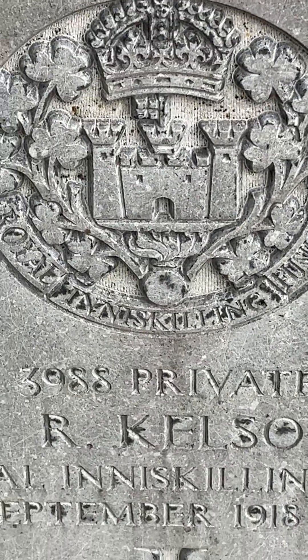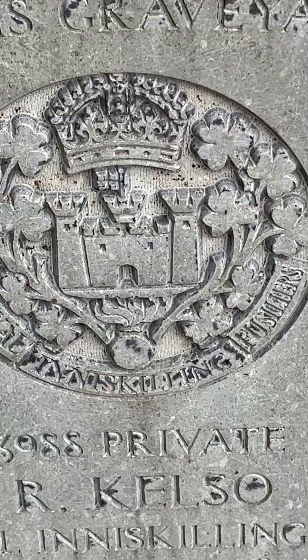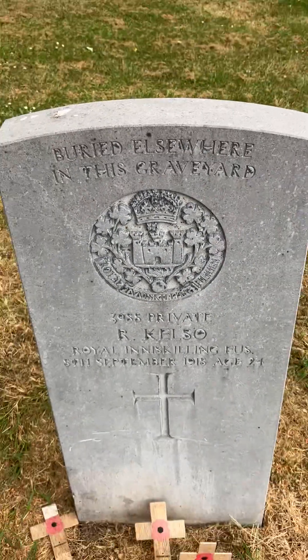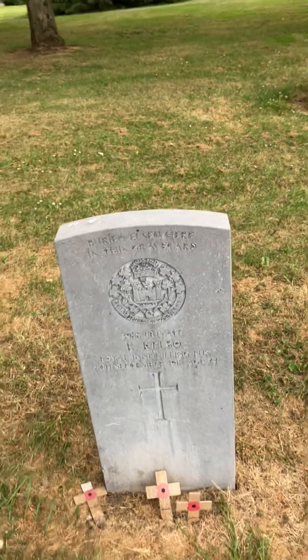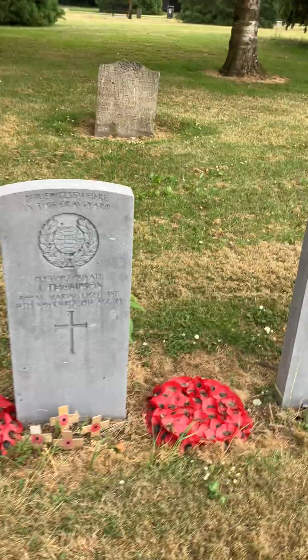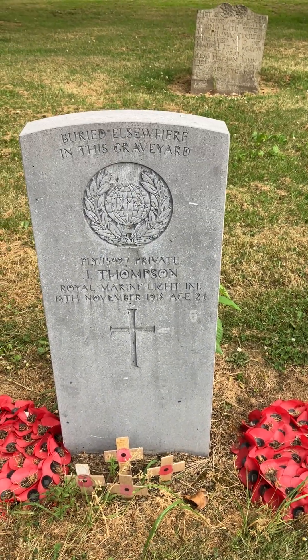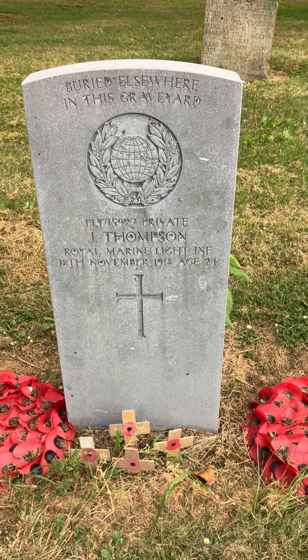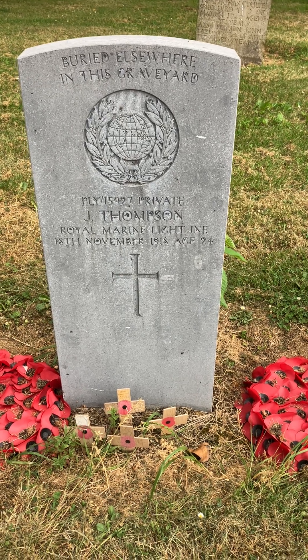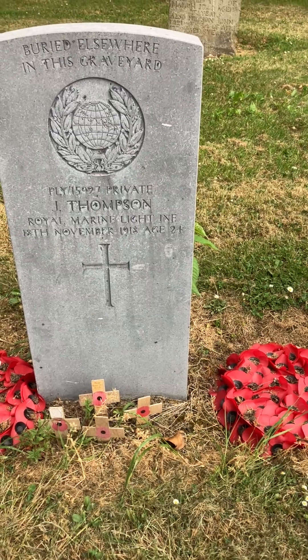Those regiments were started in 1688 or 1689 for the Williamite Wars in Ireland, and of course that Watergate is still there today — I was at it recently and it's the oldest part of Enniskillen Castle. Then this one here, also buried elsewhere in this graveyard: Private J. Thompson, Royal Marine Light Infantry, 18th of November 1918, aged 24.